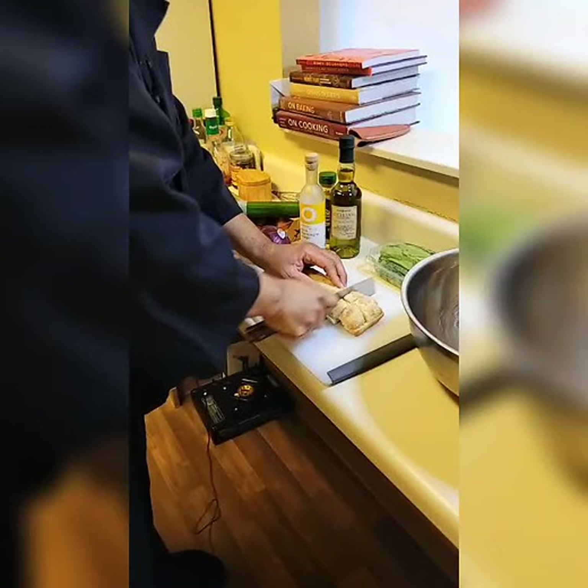A panzanella is basically some bread and some fresh vegetables. It's a peasant's meal. They come from a hard day working out in the field, they just got some leftover bread, maybe a little bottle of wine, and everybody just kind of chips in what they have leftover. So this is probably how this all got started.